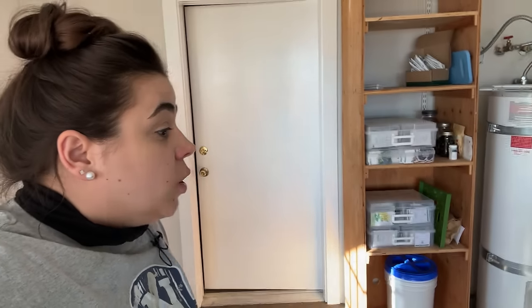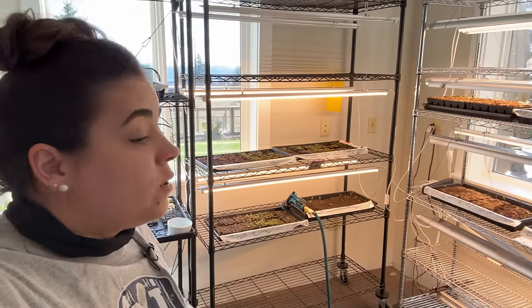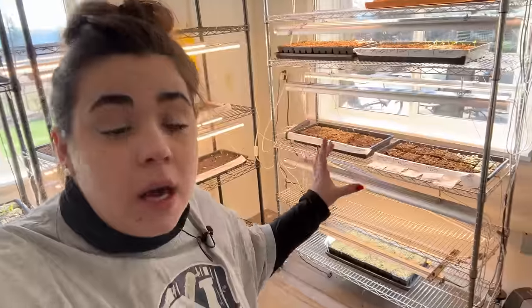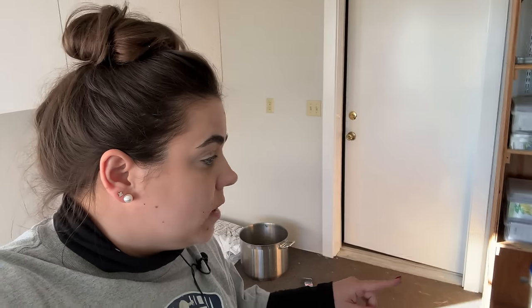We need to put the trim and the baseboards in here. We've got to empty this room — we've got hundreds and hundreds of seedlings we're going to have to move out before they can put the new flooring in. So you're going to see all the way transforming this shelf, removing everything, and getting the new flooring and probably baseboards as well.